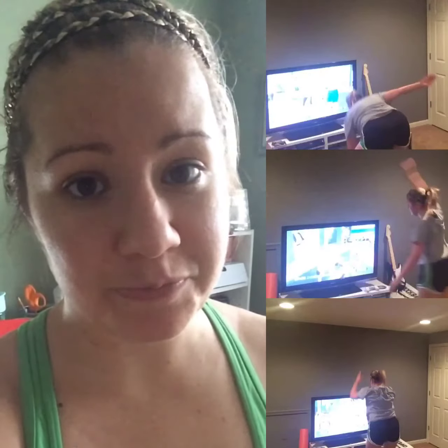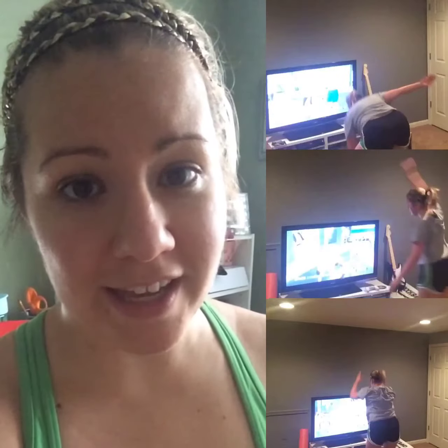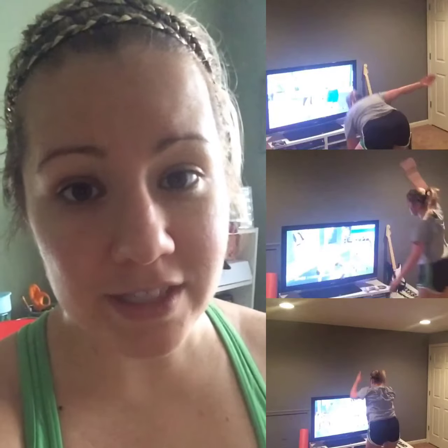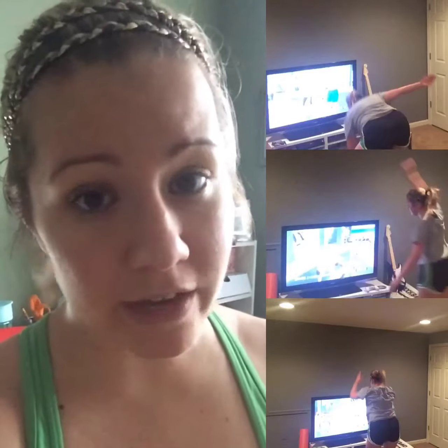I've been doing 21 Day Fix and working out, so I thought I would be fine, but this takes it to a new level. So thank you Shaun T for being so motivating and pushing me. I'm so excited to share with you, and I'm going to keep journaling and documenting and let you know how it goes, so you can decide if you want to do this with me.